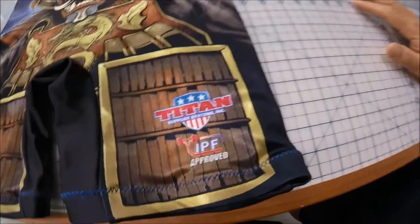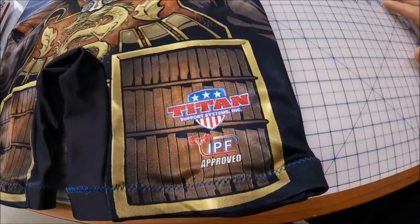What makes ours different from any other sublimated singlet out there? Well, first of all, it's a better singlet because it's made by Titan — that's number one. Number two is this little logo right here: ours are IPF approved. This can be worn on any IPF or USAPL platform. That's what makes ours different and better.